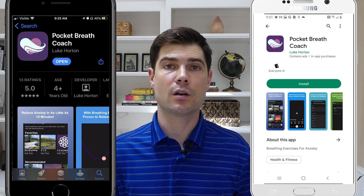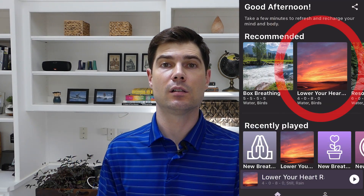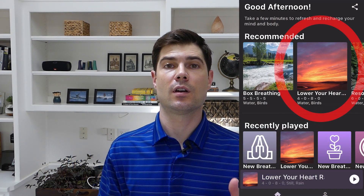I've got a free app you can download called Pocket Breath Coach that uses relaxing sounds and animations to guide your breathing. When you open the app, it has the lower your heart rate breathing exercise right on the home page. I'll put a link in the description — it's totally free to use for Android and Apple devices.